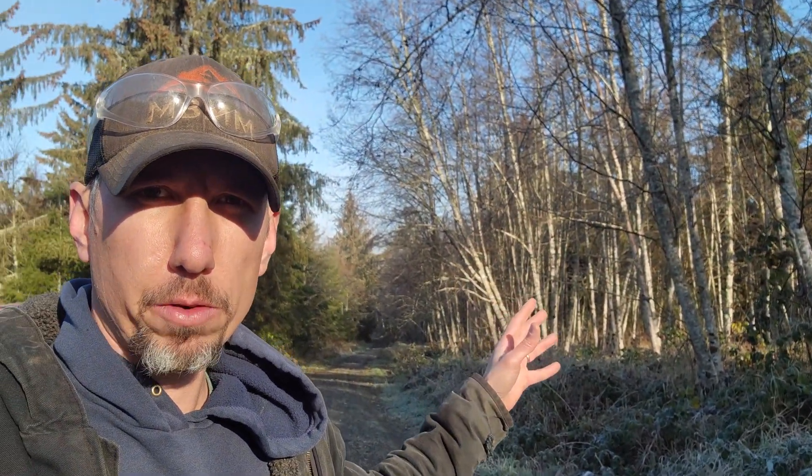Hey guys, I'm back today down at my South Skagit property. We're going to do some alder thinning — some more alder thinning. I've done some work in the past on this section over here. You can see it's opened up. I've got a lot more work to do down the road.